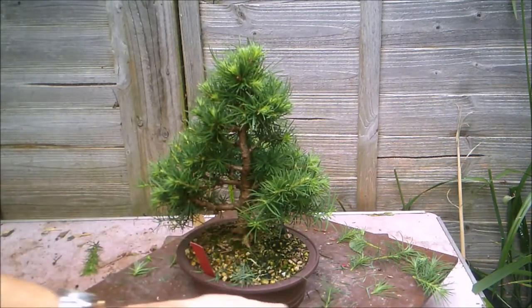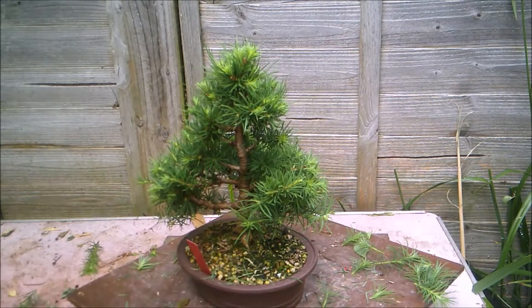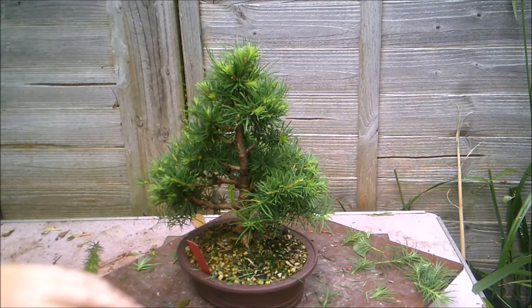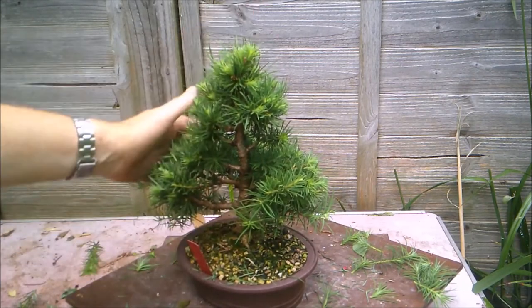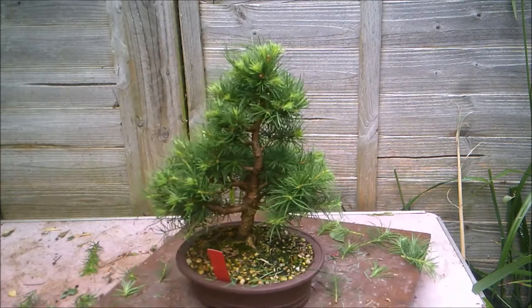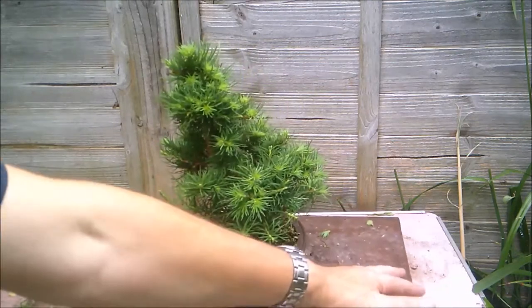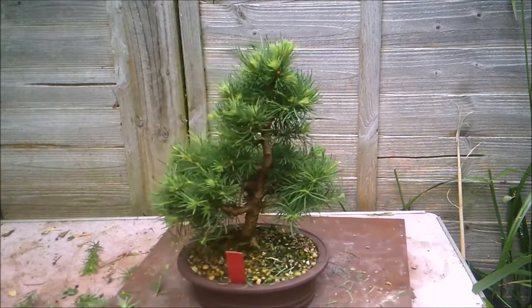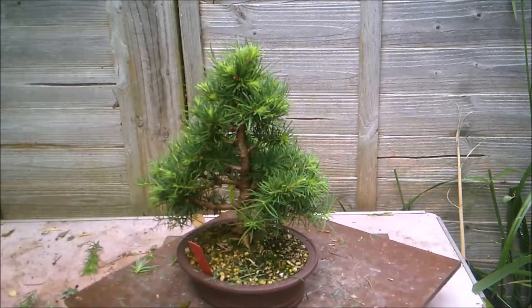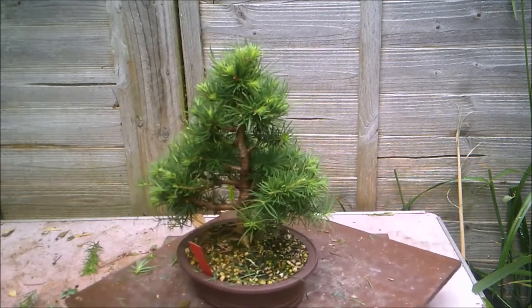I find less and less interest in coniferous trees — more in broadleaf — but I do love larches. I love the fact that you get the best of both worlds: the spikiness and the gloriousness of the pine, with the beauty of bare leaves in winter. I just love the contrast of bare branches against the blue sky in winter — or in England, even against the grey sky.